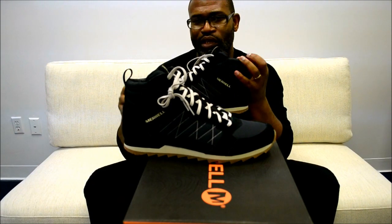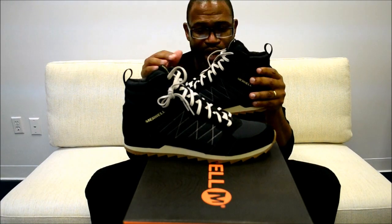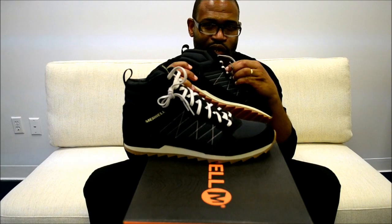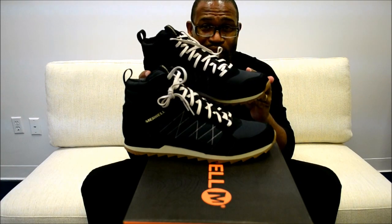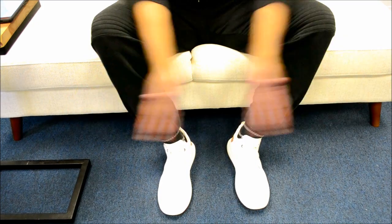I was going to give these away — maybe I'll get another pair and do a giveaway if people are into it. Leave a comment if you'd want that. But I'm not going to do a Jordan giveaway — everybody does that. Let's get away from doing what everybody else is doing. We're going to take a break, come back, and I'll put these on foot.